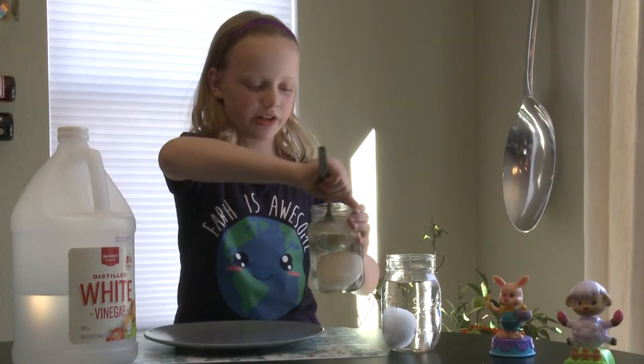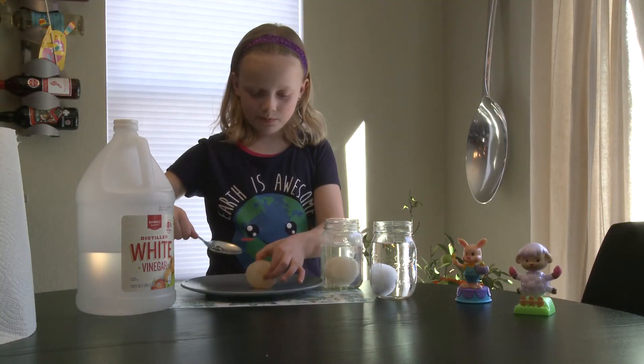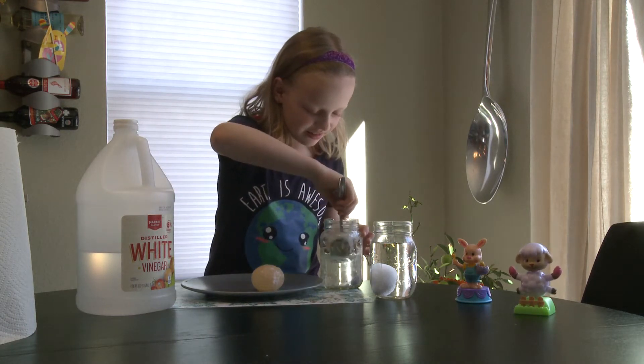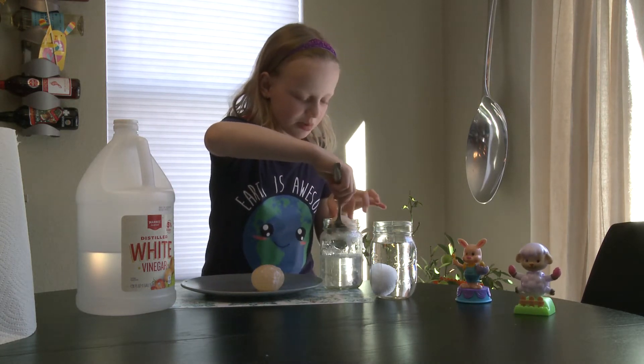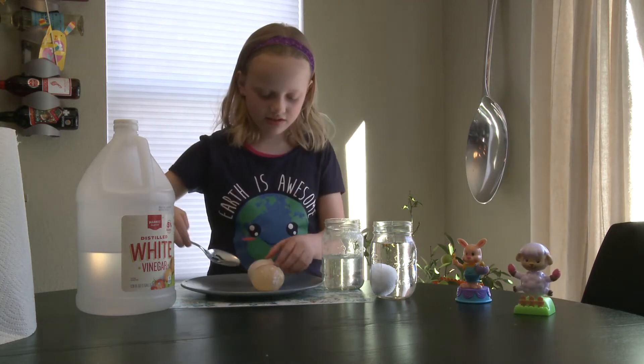I actually have two in here. Oh, they're squishy! This one is still kind of white, but it doesn't have egg shell on it. There's a little dry one too.